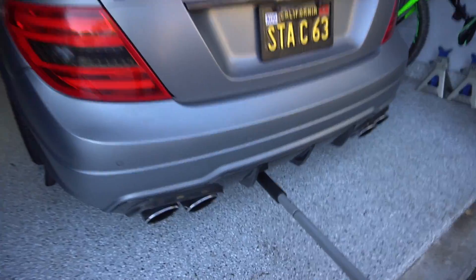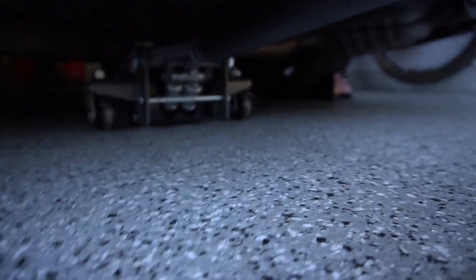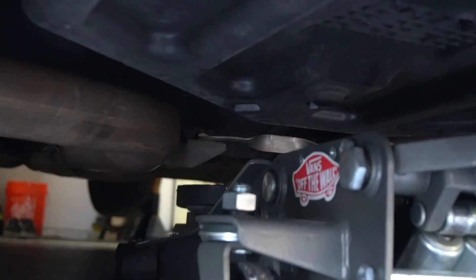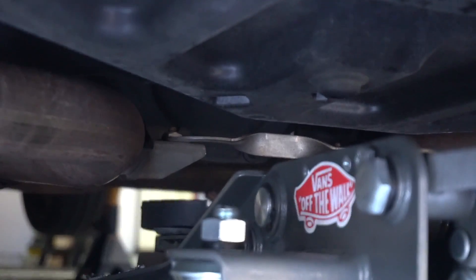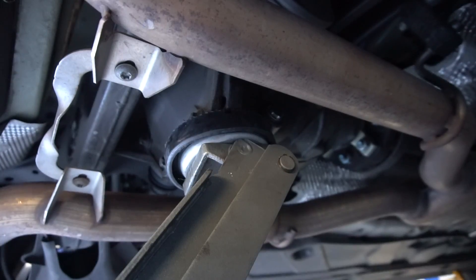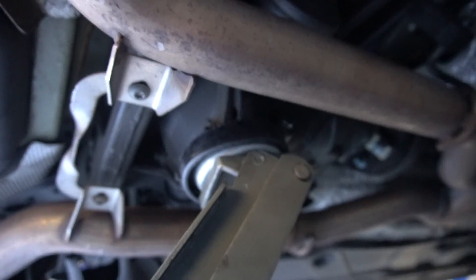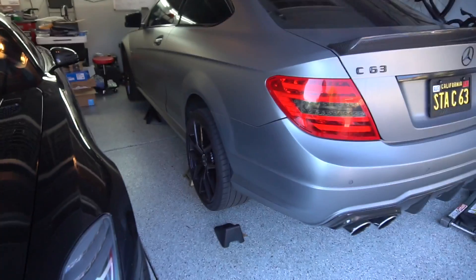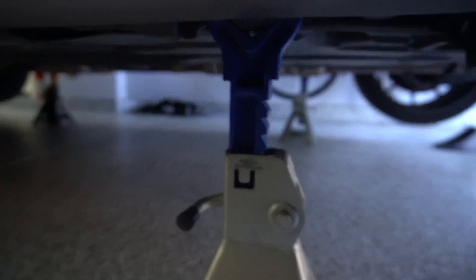Now it's time for the back. To lift from the rear of the car, you're going to want to lift from the rear diff, which is kind of hard to see — but on the 53, it's just behind that exhaust bracket, a little black diff casing. You can see the black casing just above the jack pad. Once you've got the rear of the car up to your desired height, go ahead and let it down onto the jack stands.